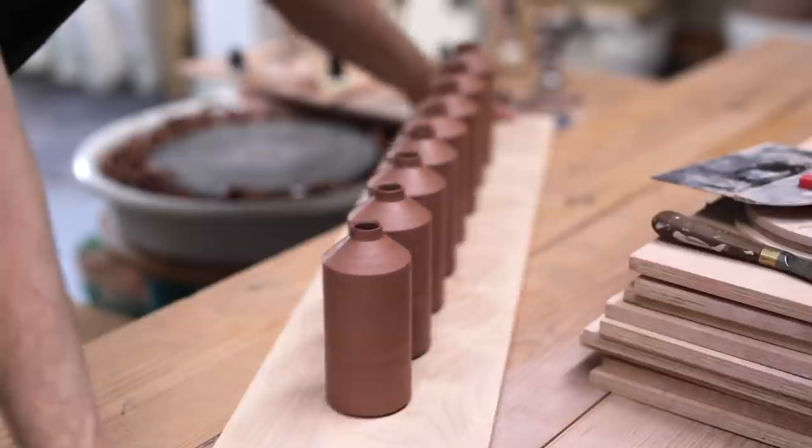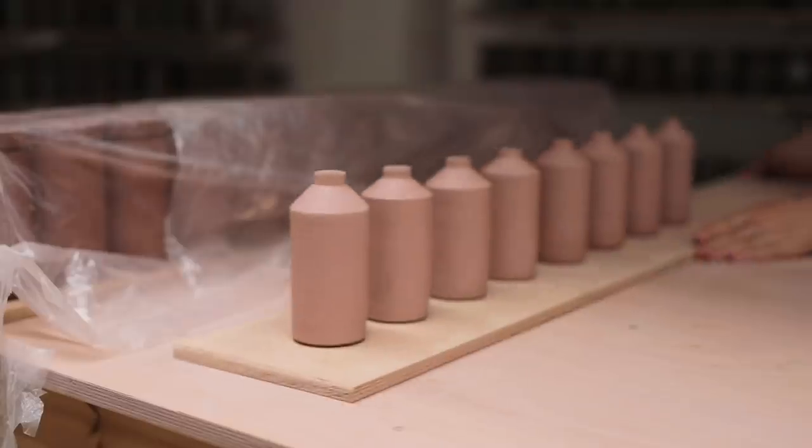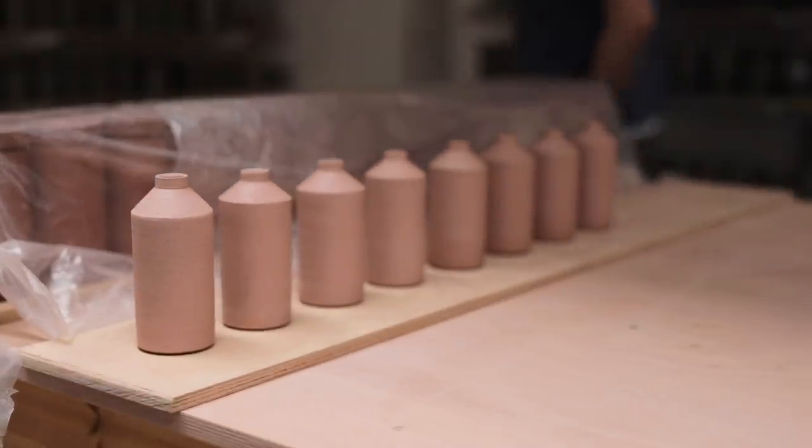Now I just have to let these go bone dry and then they can be bisque fired. Anyway, that's all for this week — thanks so much to everyone who takes the time to watch, it means such a lot. I'll see you next week.